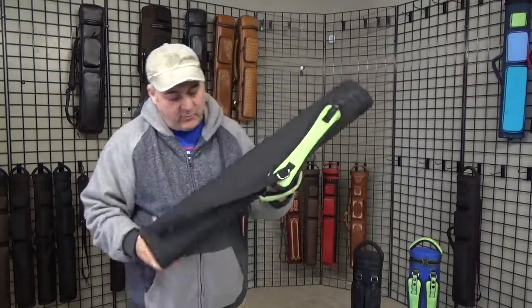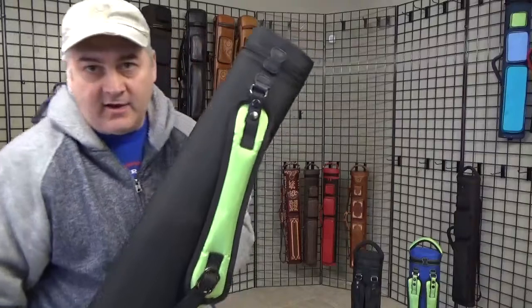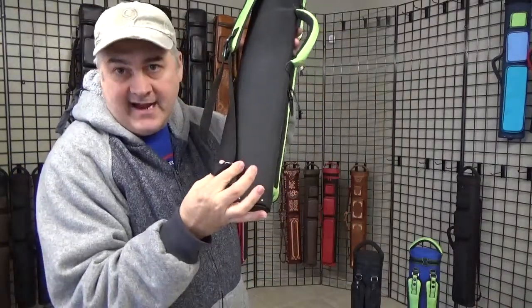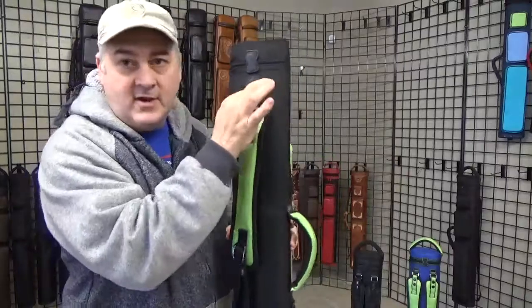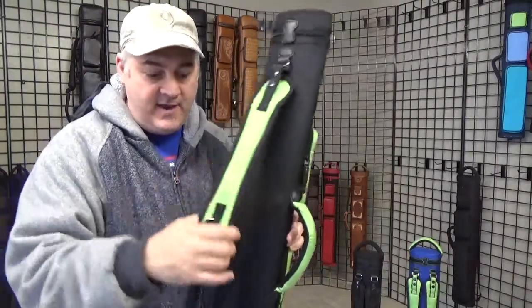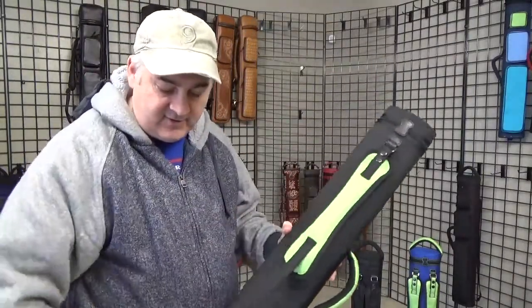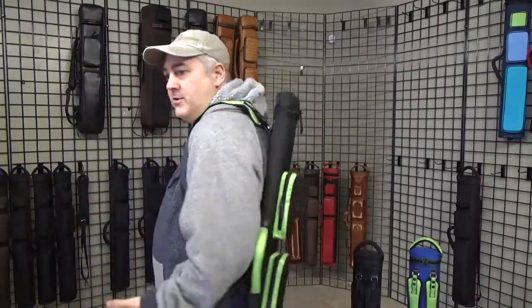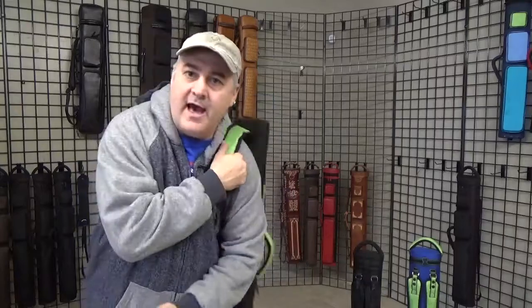So real quick, this is what a single strap case looks like with us normally. It has a single point of contact here at the bottom, one single point here at the top, and then to wear it — just as everybody knows what to do — you just wear it like that, kind of snuggle it into the neck in here, and then the weight will pull it down. You can wear that on either shoulder, no problem, and it just kind of stays there.